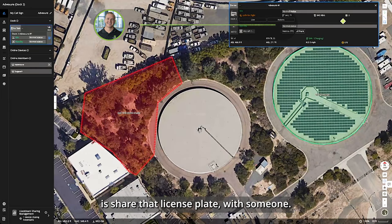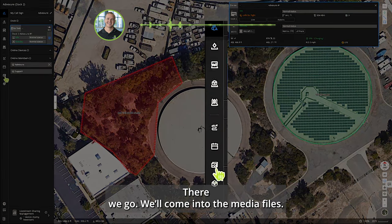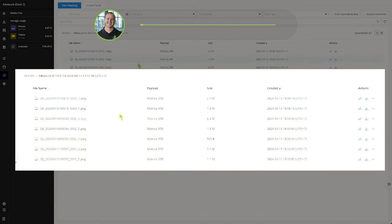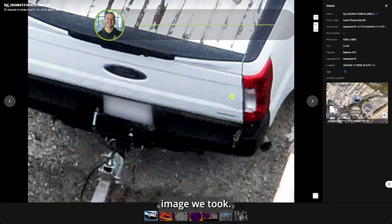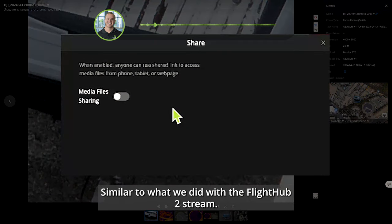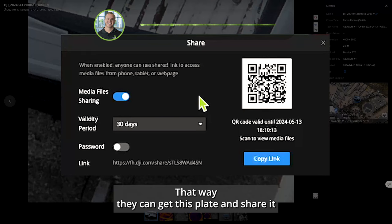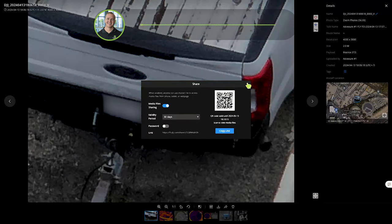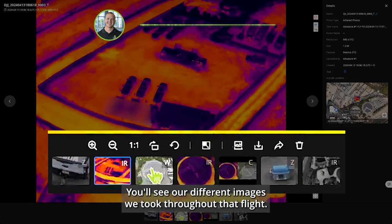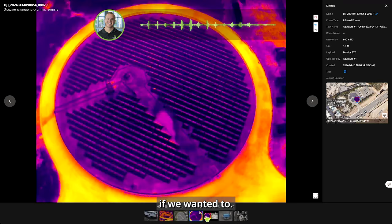We'll share the license plate image. Coming into the media files, we find the folder for that flight — the latest flight on top. That was the visual image we took of the plate. Clicking 'Share,' similar to what we did with the Flight Hub 2 stream, we turn it on and they can scan the QR code to get the plate and share it where needed. We can also simply download the image and send it. All images from the flight are synced into Flight Hub, and we could plot them on the map as well.